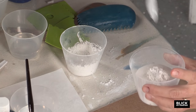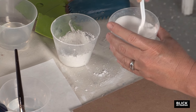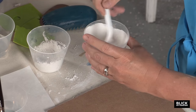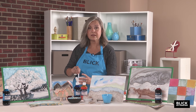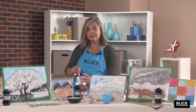Once the plaster is sitting on top, that means there's enough and you can start mixing. This method yields really smooth plaster with fewer air bubbles. The temperature of the water will affect the length of time before the plaster hardens — the warmer the water, the less time you'll have to manipulate it.